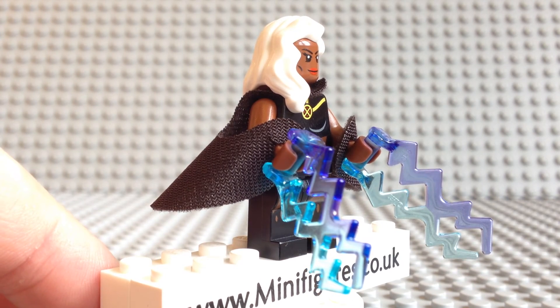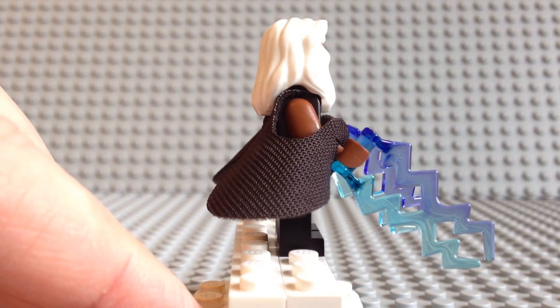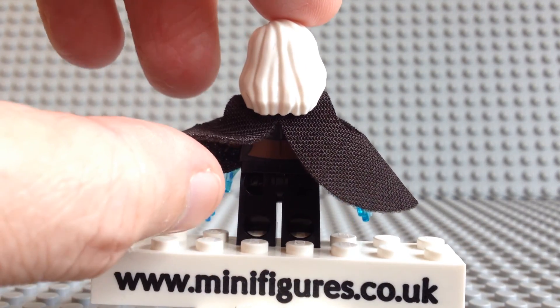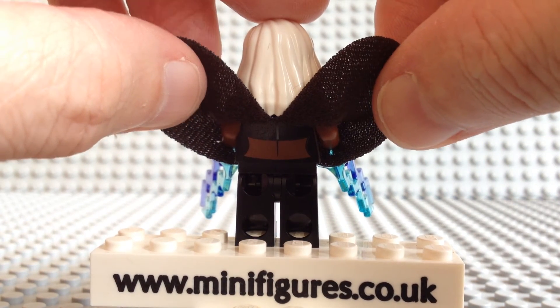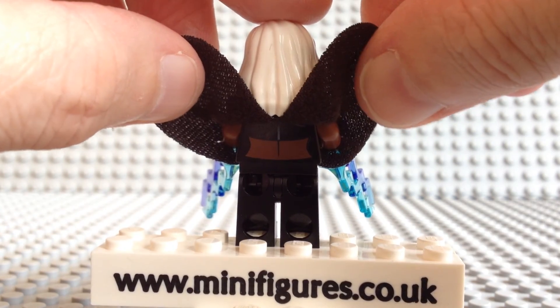However, you can see she is wearing an unusually shaped cloak — you need to take her arms or hands off to fit it. The back of her torso is also printed and she is wearing a black cropped top, showing her midriff off with some muscle printing.